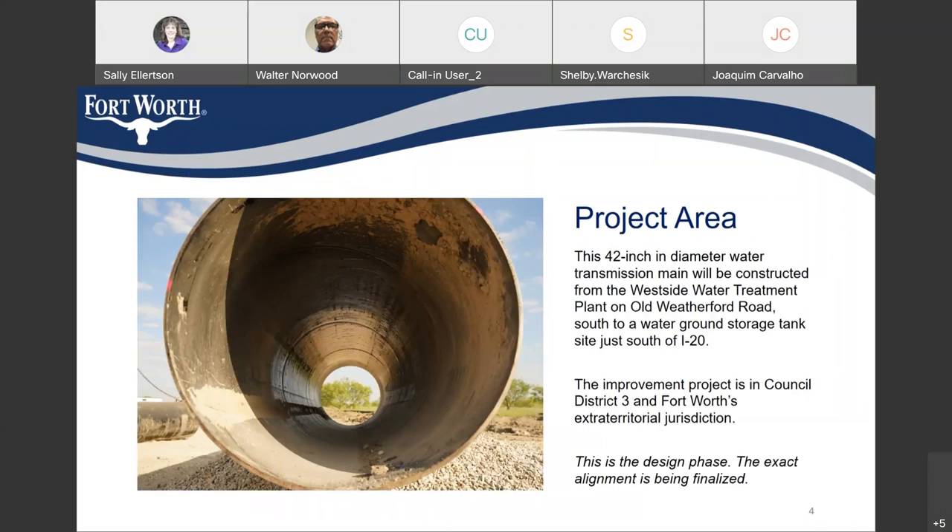This project is for a 42-inch diameter water transmission main that will be constructed from the West Side Water Treatment Plant on Old Weatherford Road, and then travel south to a water ground storage tank just south of Interstate 20. The improvements are in Council District 3 and in Fort Worth's extraterritorial jurisdiction. Again, this is the design phase — we're having this meeting to get input and to inform the citizens. The alignment can still be changed, so this may not be the exact final alignment.